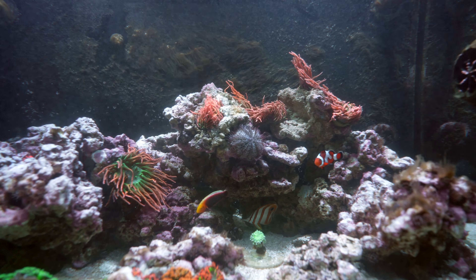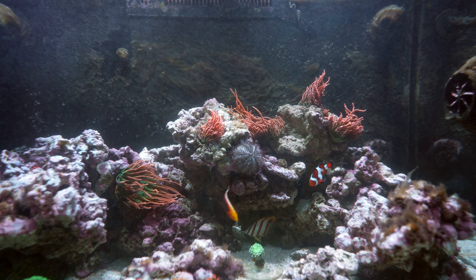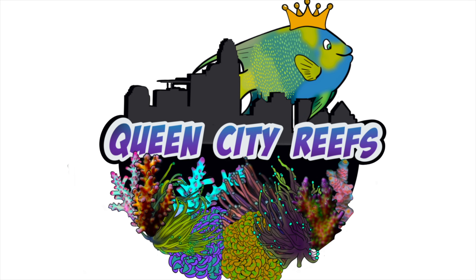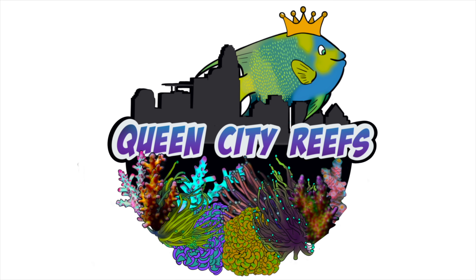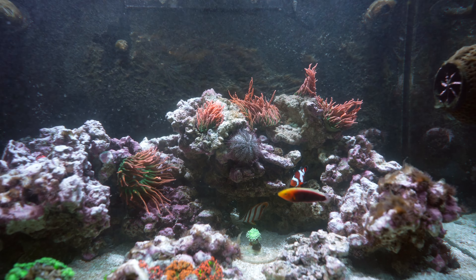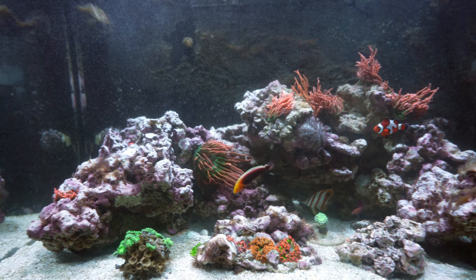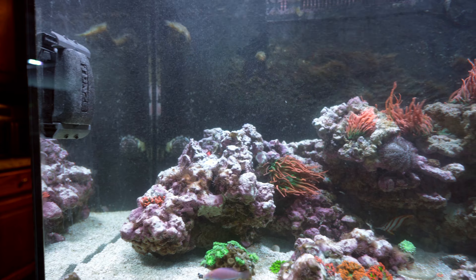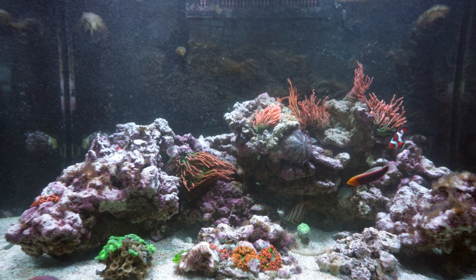Hello ladies and gentlemen, welcome to another episode here with Queen City Reefs and more. We are looking at the Red Sea E260 Max, a 69 gallon Red Sea aquarium.